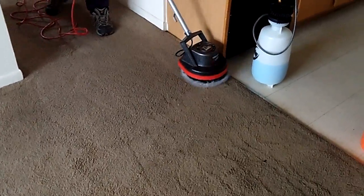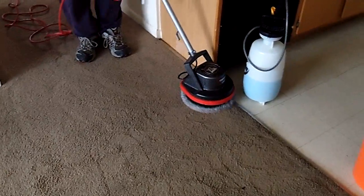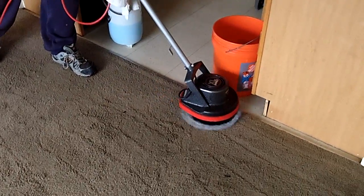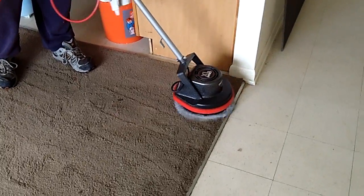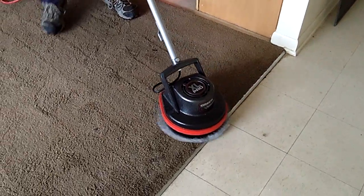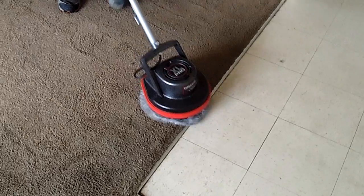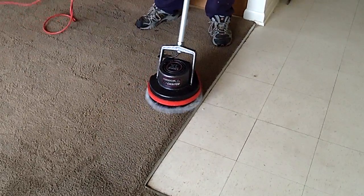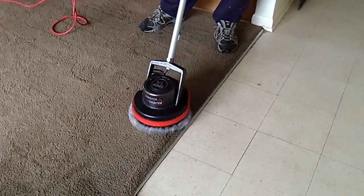For what is actually a pretty much worn-out bonnet, it still works really, really good. The scrubbing strips built onto the bonnet are pretty much gone, so this is just a solid bonnet now. But it still cleans, still absorbs, it does great. One day it's going to come apart and we'll have to replace it, but that's okay.